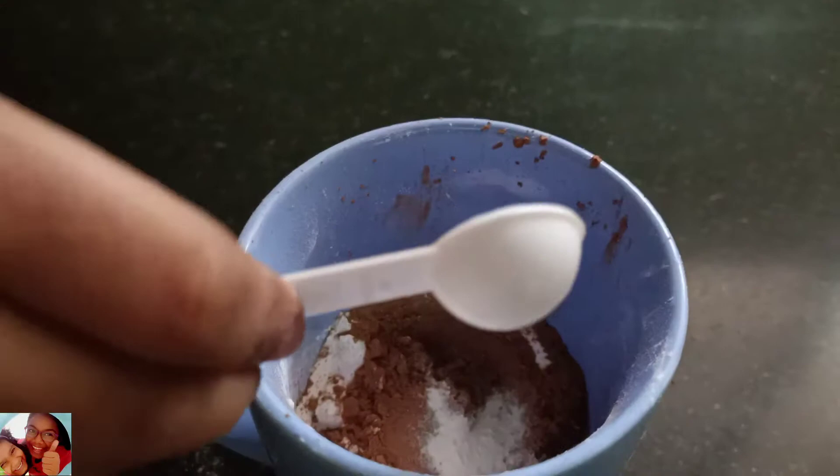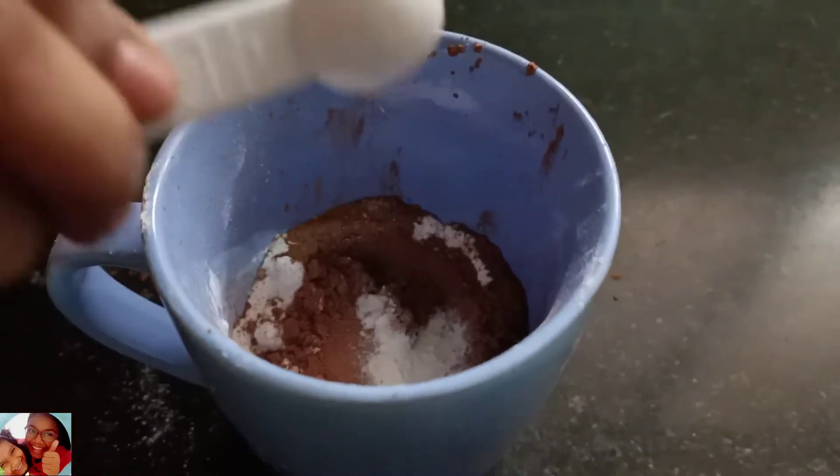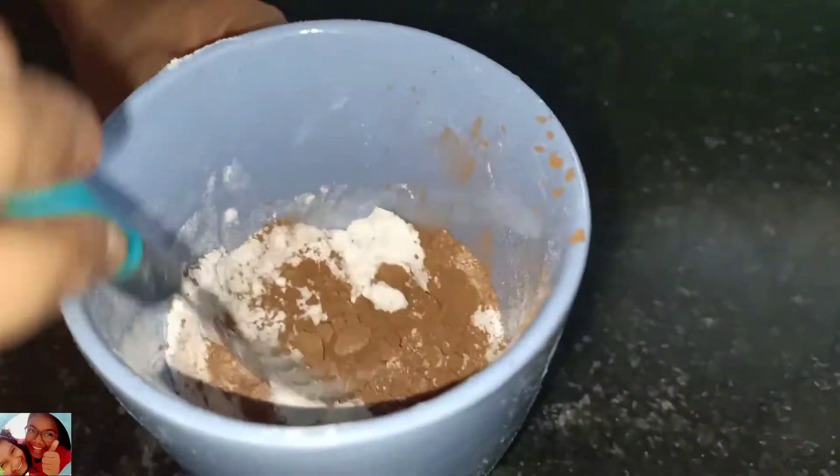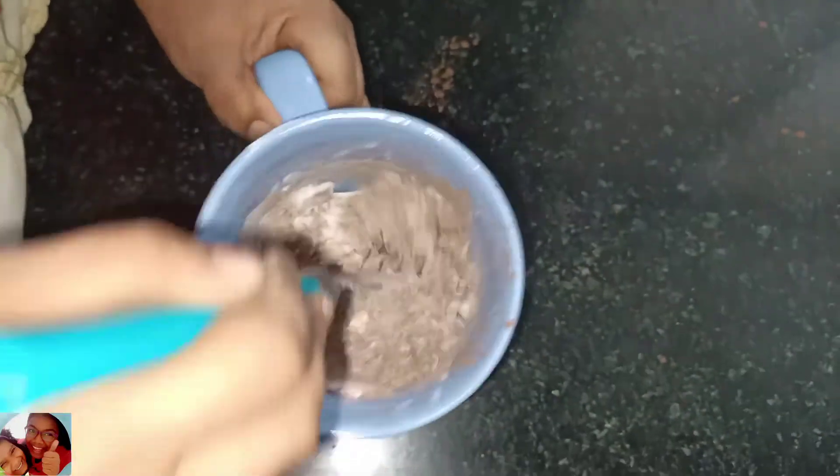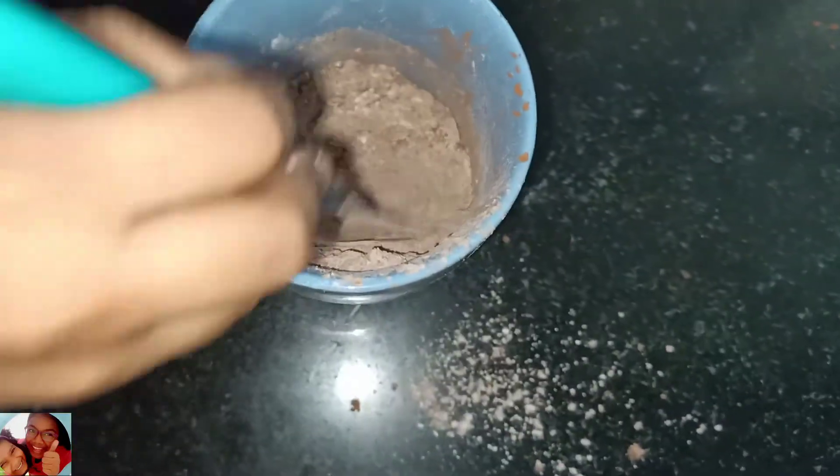The fifth ingredient is half a pinch of baking soda. Now let's mix all the dry ingredients together.